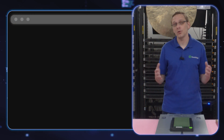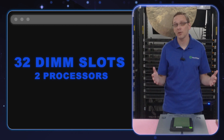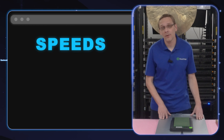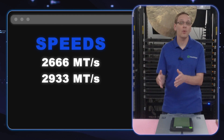There are 32 DIMM slots in the R650. There are two CPUs inside, which means that each CPU controls 16 DIMM slots. We'll show you a little bit more about the channels as we get in there. There are a number of different speeds you can use. If you go to the Dell spec sheet, it's going to tell you 2666, 2933, and 3200 — all of which are approved and all of which will work.